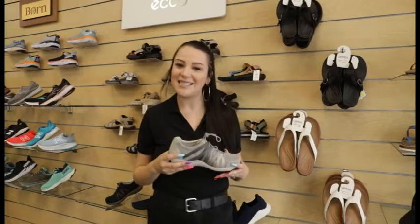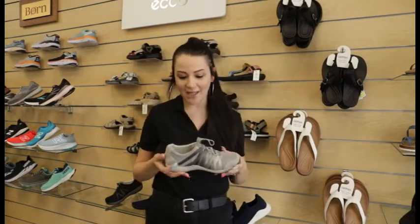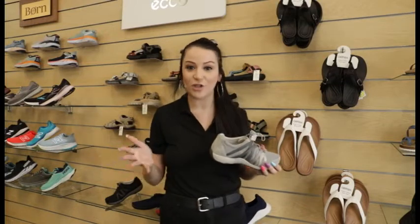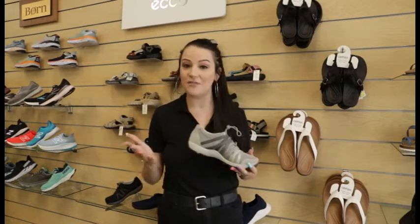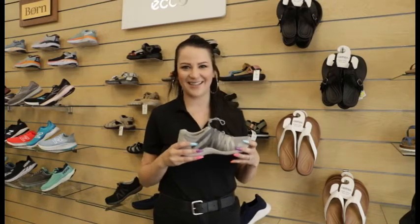Thank you for watching. My name is Kasey, I'm a fit expert here at Lucky Feet Shoes. If you want to try the Henriette, you could go to any of our Southern California locations. You can purchase it at any of our stores as well as online on our website. Thanks, bye!